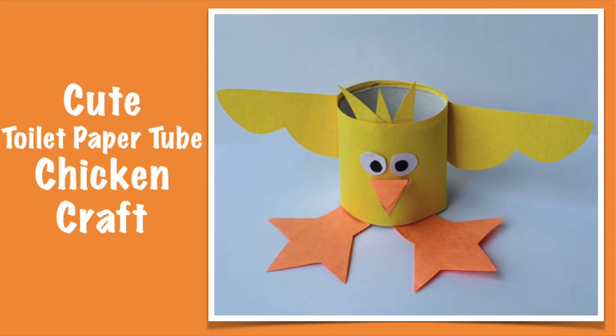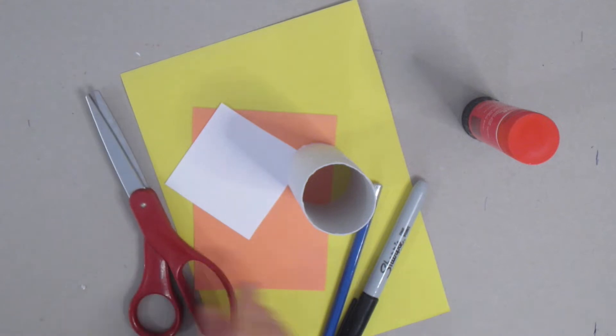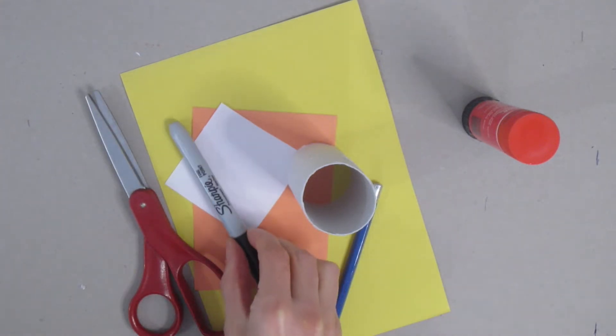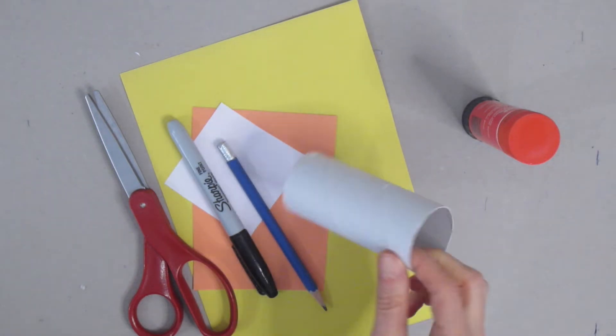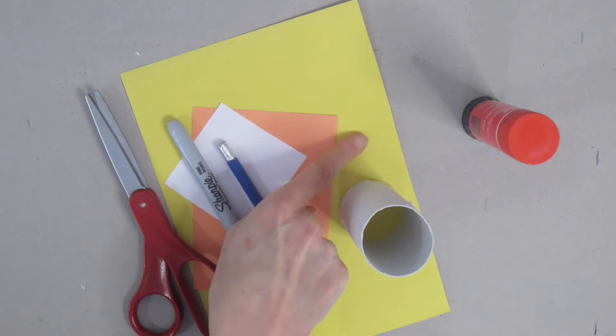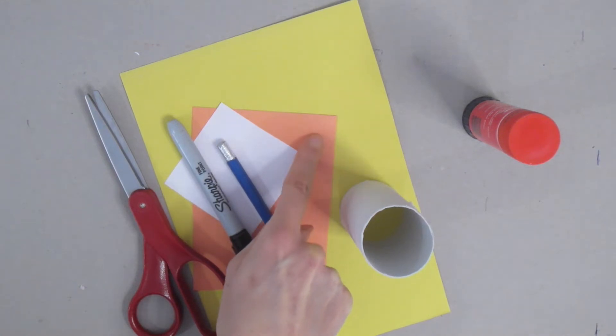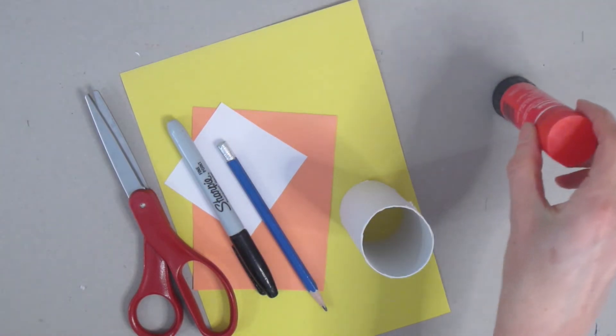Today we're going to make this cute toilet paper tube chicken craft. To get started we are going to need some scissors, a black marker, a crayon or a pencil crayon, a pencil, a toilet paper tube, and some different colors of paper. I am going to use yellow for the body of my chick, orange for the feet and the beak, and white for the eyes. We also need some glue.